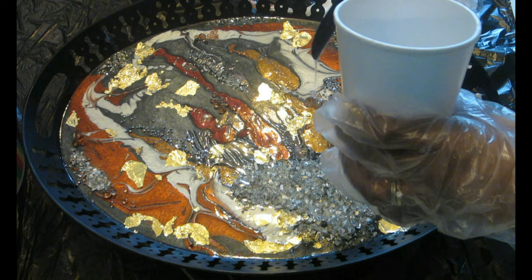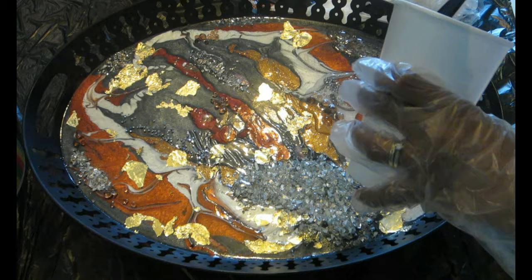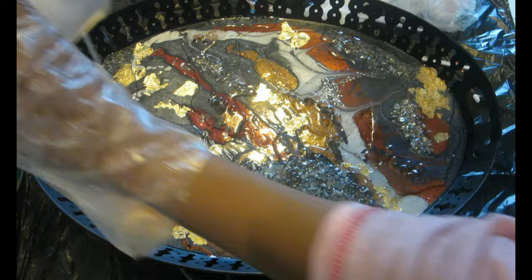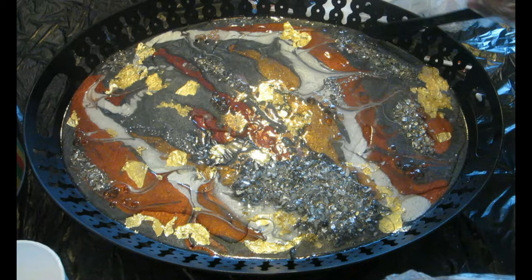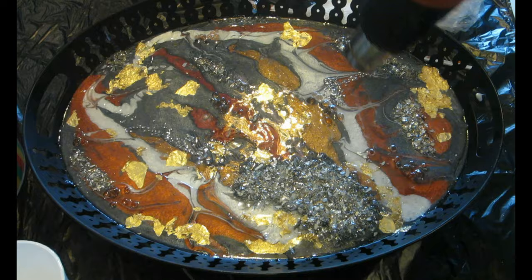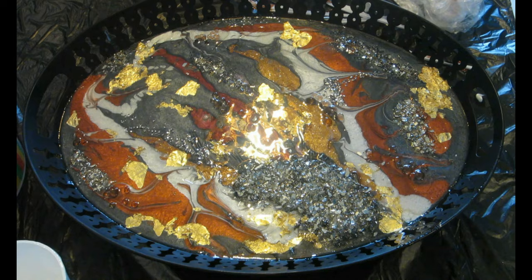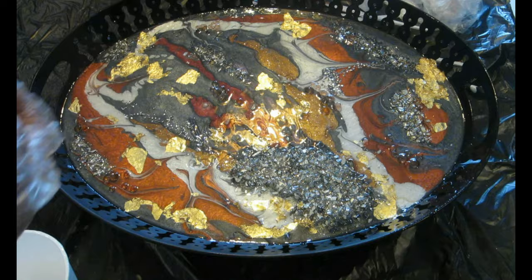Okay guys, so this is me right now. You can see me going over the tray after I finished adding my crushed glass and my other loose gems. I also used little scraps of gold foil I had from before. That's why I say — if you decide to buy gold sheets, don't throw away the little scraps, because you can see me using them right here. They make perfectly beautiful little pieces of gold detail.